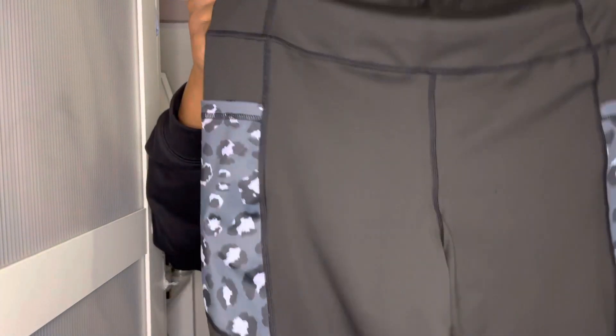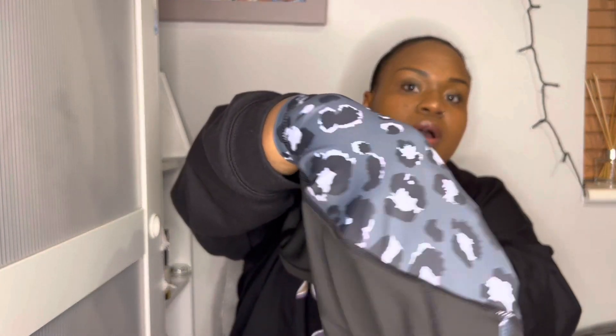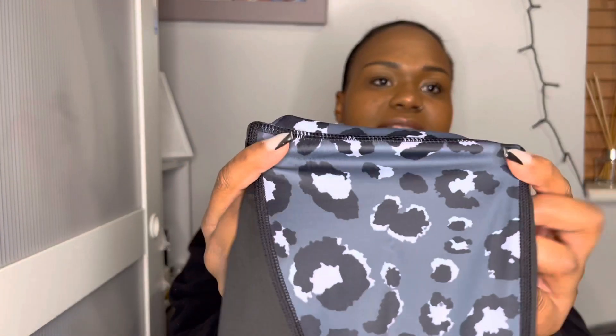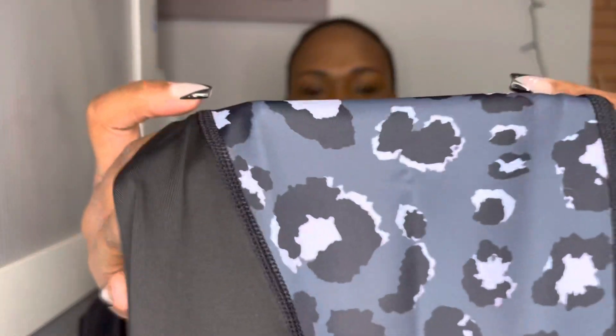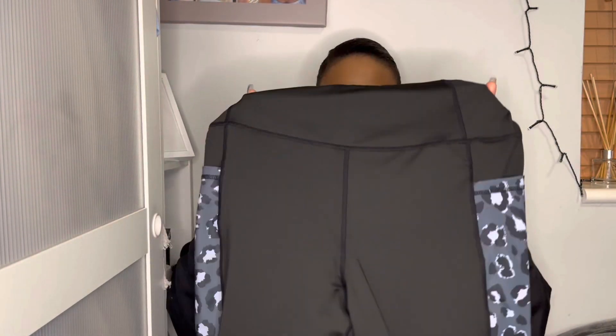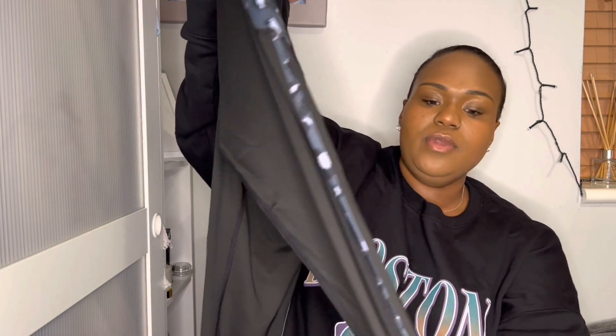So the second item is these gym leggings. They've got pockets, which are so useful to put your phone in, and they have leopard print detailing in a gray-blue — like dark gray black spots and light gray. The detail is on both sides, and they feel so comfortable. I don't know if they're going to be squat proof, but we'll soon find out. Down the sides there's a line of the leopard print, which I really liked.